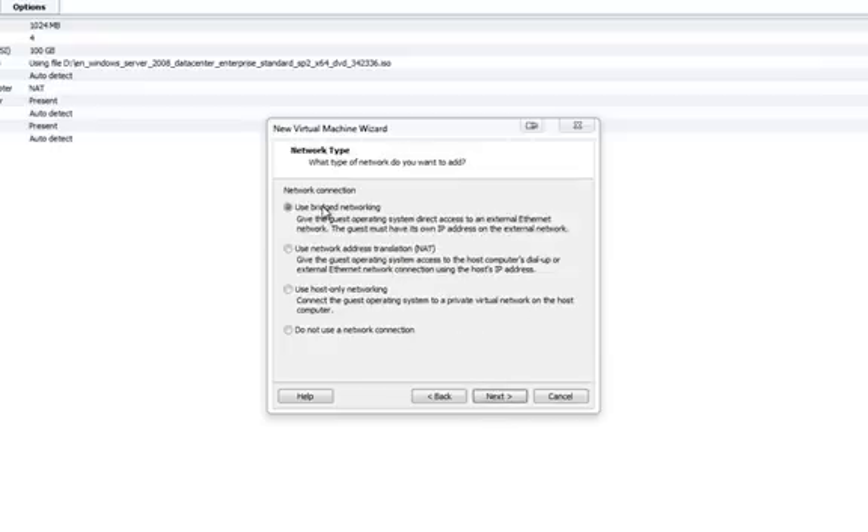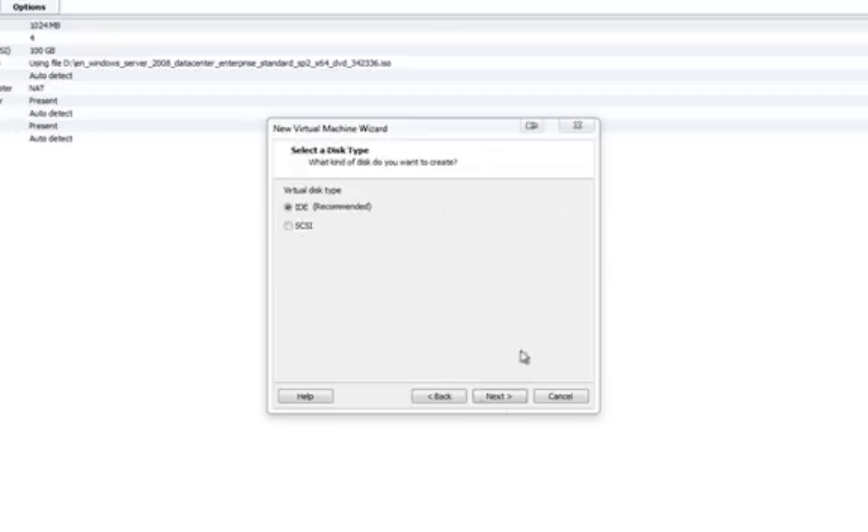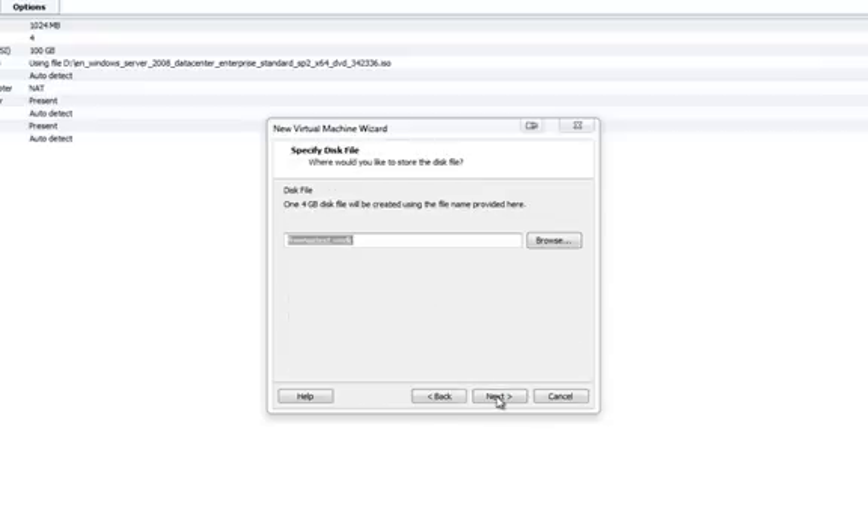Use Bridge Networking so I can have a separate IP address for my FreeNAS test box. LSI Logic recommended, I'll leave it as default. We'll create a new virtual disk. ID recommended, we'll give this a default of 4GB and allocate all disk space now. Click on Next — FreeNAS test.vmdk — select the defaults and click on Next.